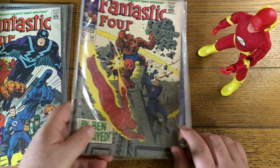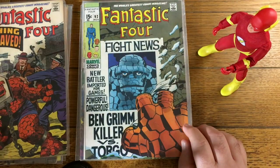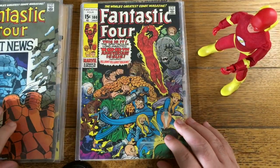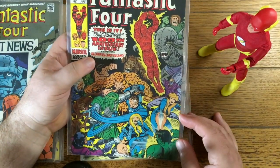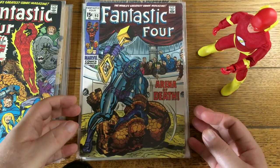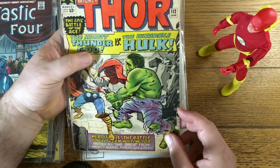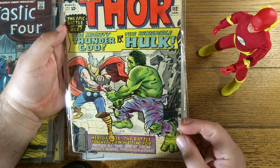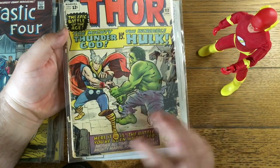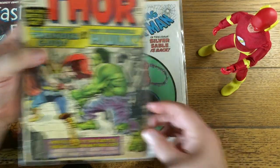Here's number 91: the Thing Enslaved. Number 92. You can really tell the Thing was the most popular character. Here's number 100 — that's cool. Backing up a bit to number 93, and again it's a Thing cover. The Thing really was the big deal.